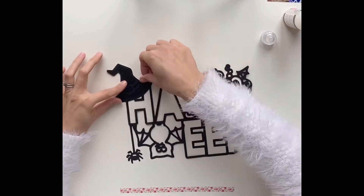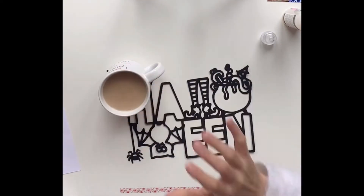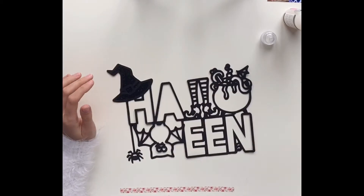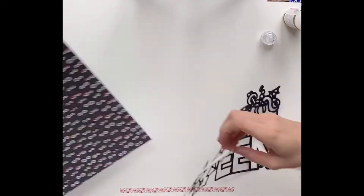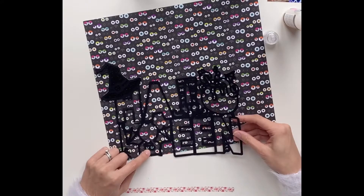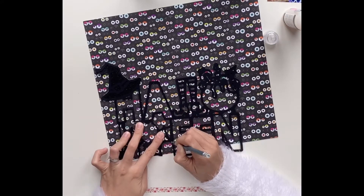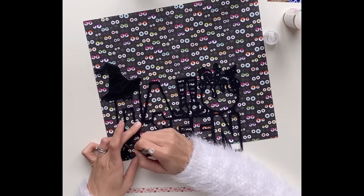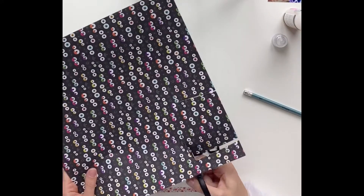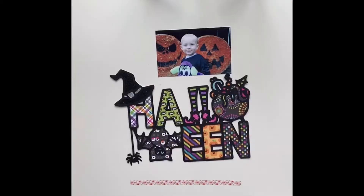I'm mainly sticking to two different Halloween collections for this layout, both by Doodlebug Design — one is called Pumpkin Party and the other is Candy Carnival. I think those are the 2018 and 2019 Halloween collections from them. I'm just going to use a different patterned paper for each element. For the bat, I decided to try and line his eyes up with some eyeballs on the patterned paper just to give him some cute little eyes.